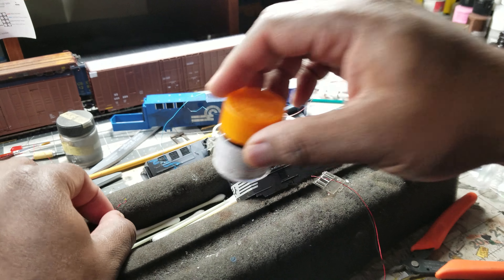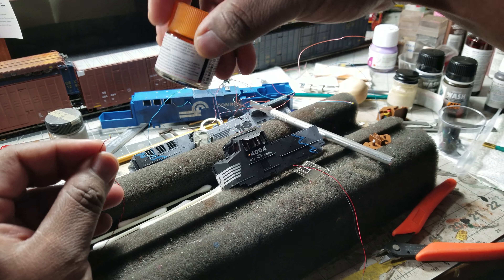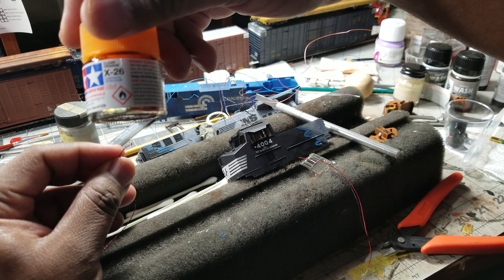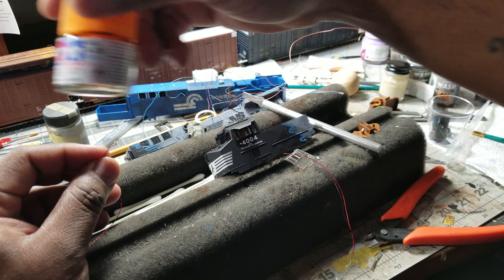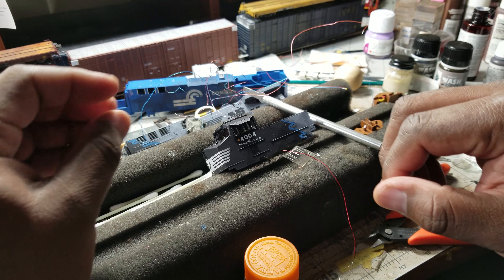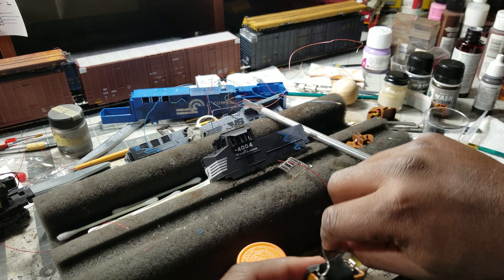Hey YouTube, got a little quick tutorial on how to do a sidelighter LED light. What I use is Tamiya clear orange — you can see it there — and a little LED. The end result is you get this.